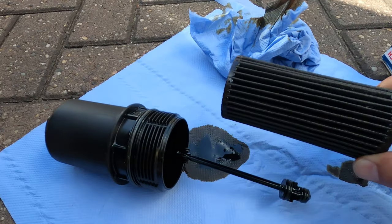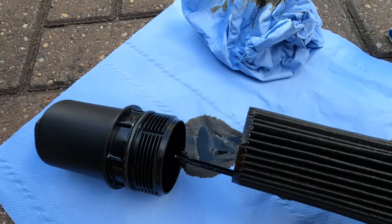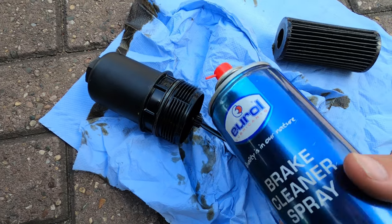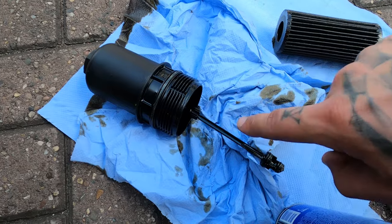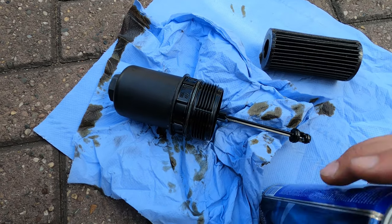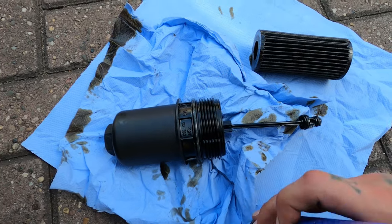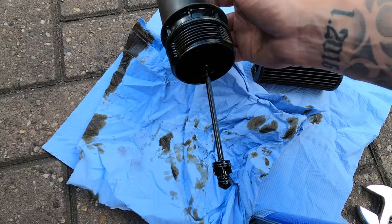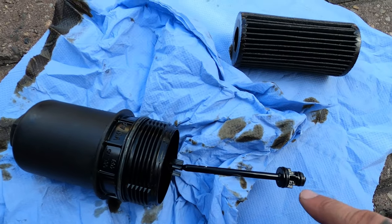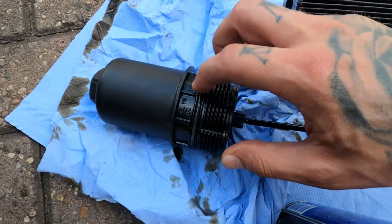You just pull the filter — keep hold of the plastic piece and pull it out. Then you've got your filter. Next, get some brake cleaner and spray it in there to clean it out, making sure the oil can leak out. Do this over a big bucket so oil doesn't go everywhere. Use a little paper towel to clean it off. You can check the rubbers in there — this kit comes with a new large rubber ring, which I'm going to replace.